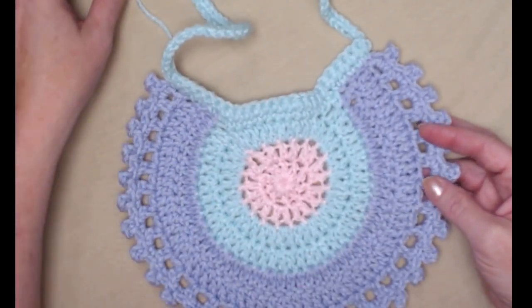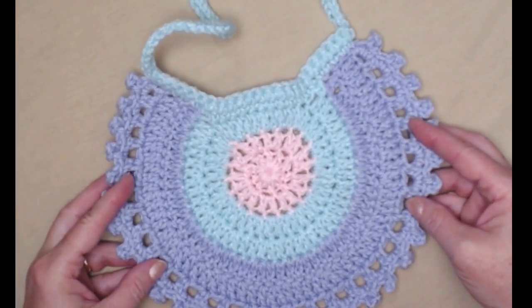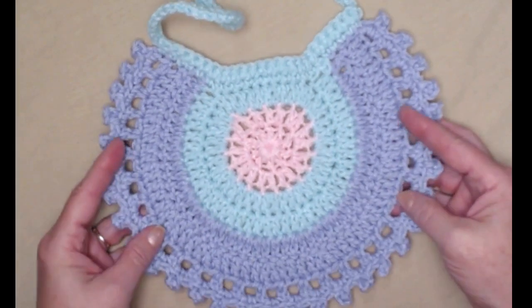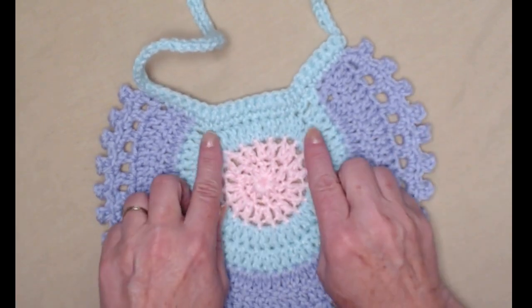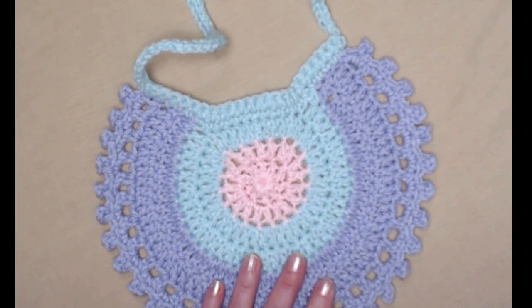Here is the completed bib without the bear face or bear ears and it's super cute just like this — it's adorable and I love it this way as well. But we're going to add those little bear ears and the little bear face and then a little bow tie.